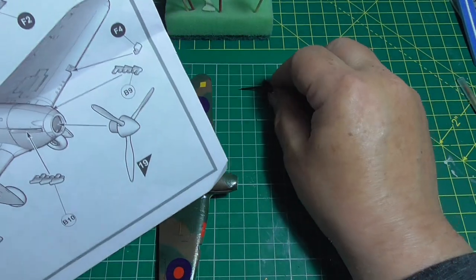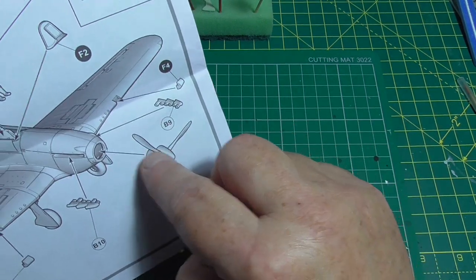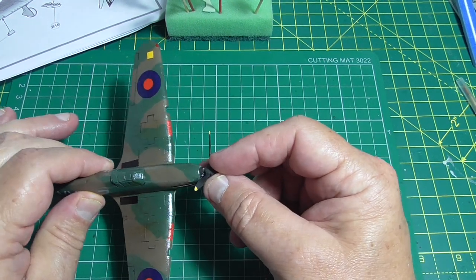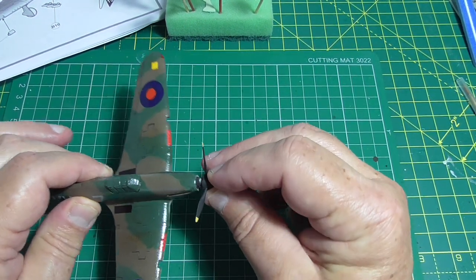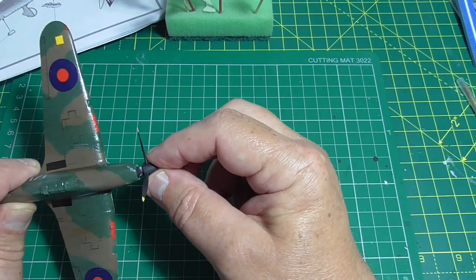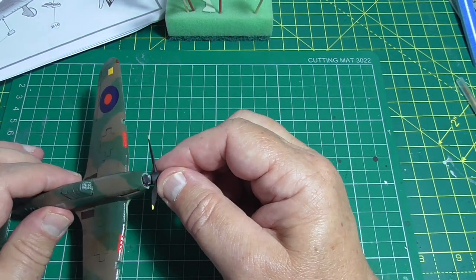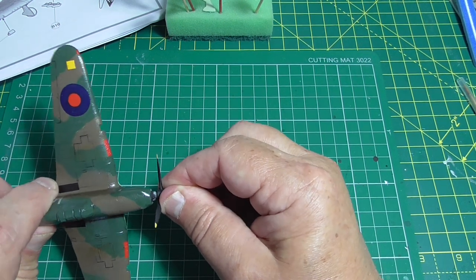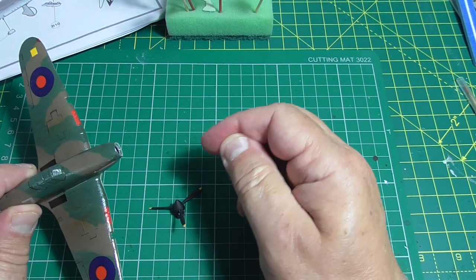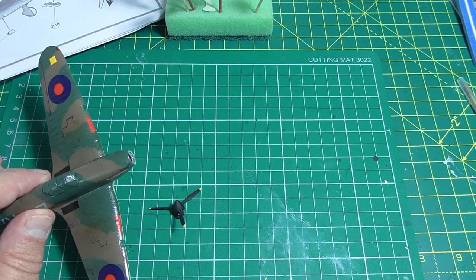As you can see, I made the prop earlier and painted it. It wants to go into the nose, but it won't fit. So I'm going to have to trim that ridge off to get it in that way — that's the only way because it won't go in. I questioned whether kit manufacturers actually build these kits following their own instructions, because if they did they'd come across issues like this and get them fixed.